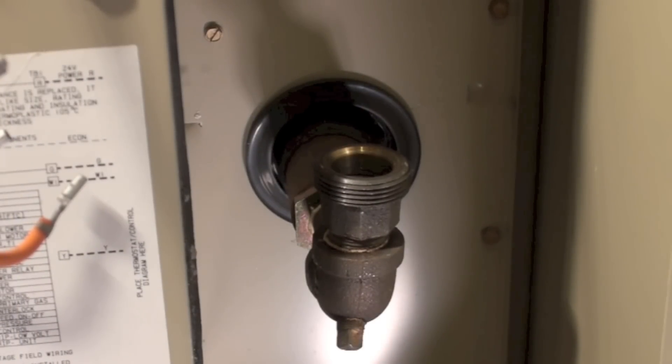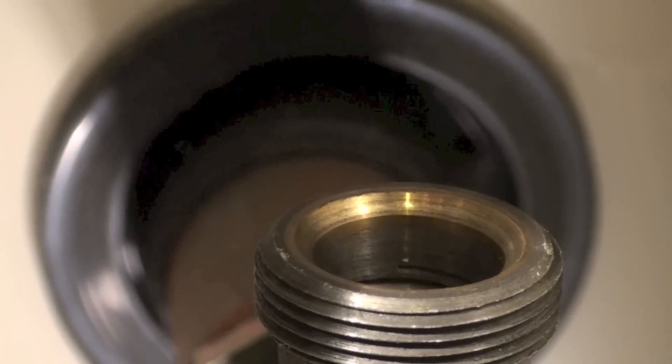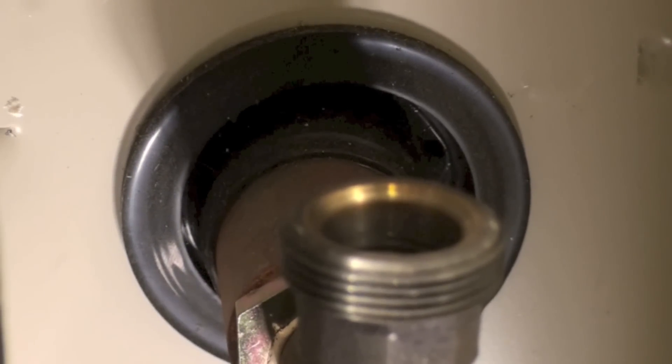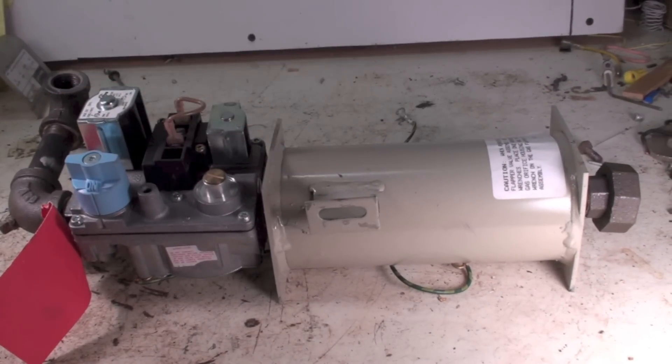We've got the gas valve and that drum off, and we're going to take that horizontal fitting off that goes into the burner. I've got this gas valve assembly off with this drum — there's nothing in that thing, it's just a big hole. The fitting goes in here, fitting goes in here, gas comes through this way.